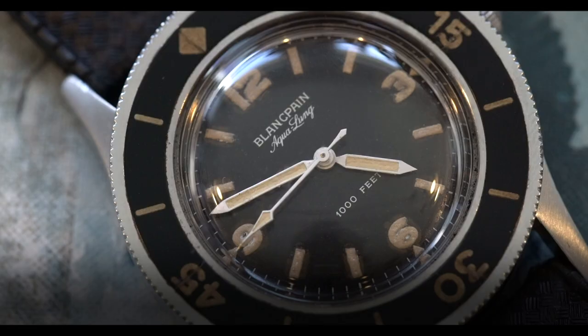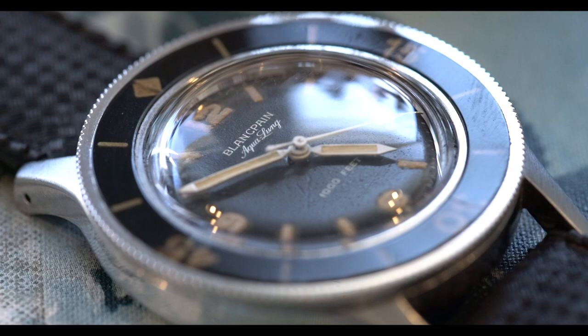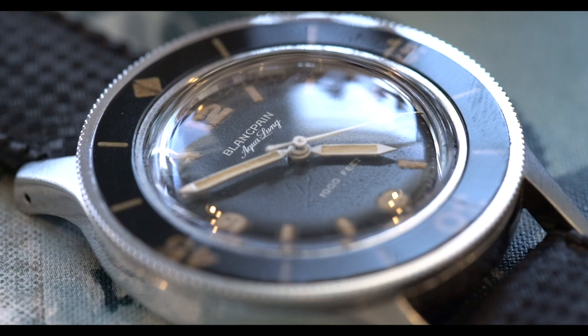We are talking about a 1953 Blancpain 50 Fathoms — also known as the Aqualung, the grandfather of all modern dive watches. It is reference 2462, and it's an incredible watch. You guys have all been asking me to do a review on the Blancpain 50 Fathoms. This one has been in the collection for a little while and it's an incredible example.